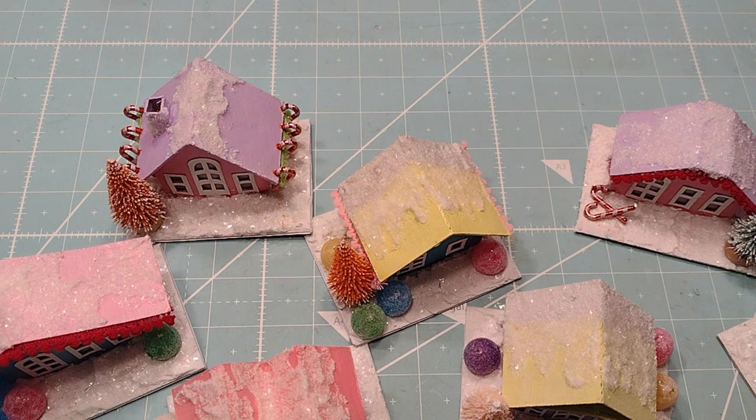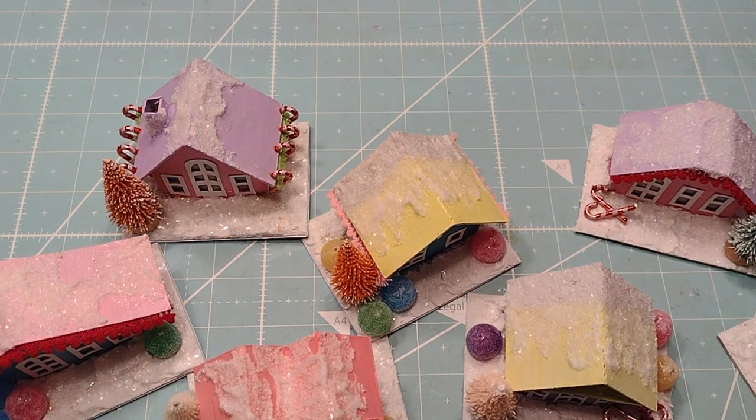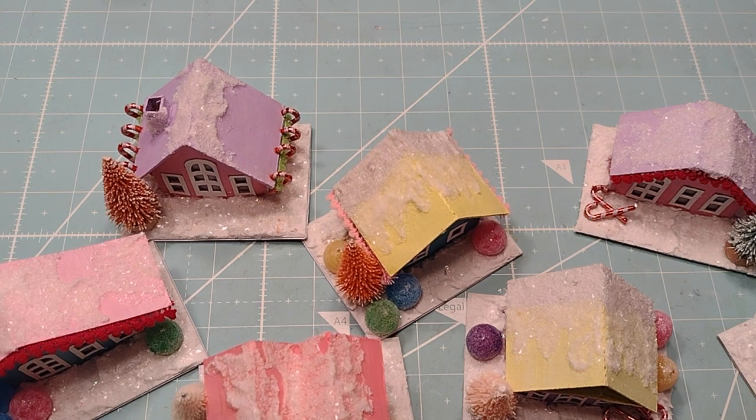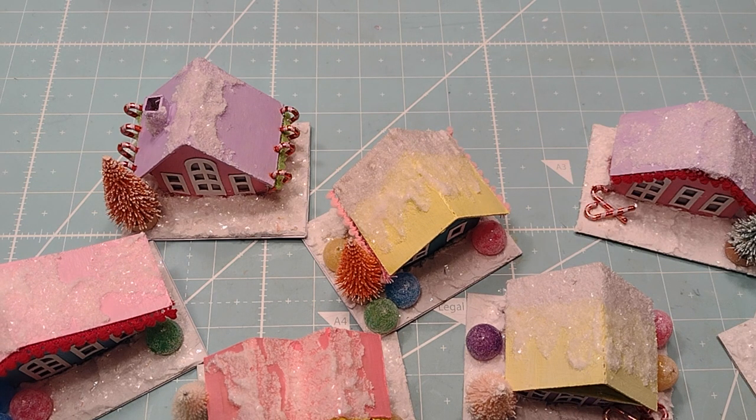I've got more coming, and hopefully I'll get them done for the sales. Thanks for watching — I'll put a link down below where I got these. They're on Amazon, and I think it's called Little Houses or something, but I'll put a link to those down below. Thanks for watching. Bye.